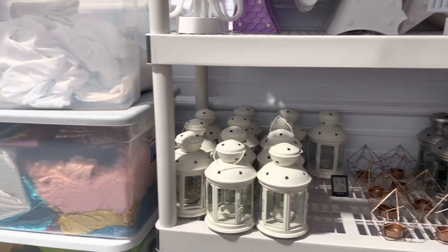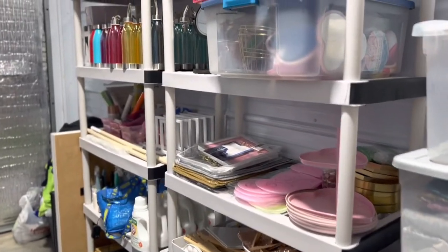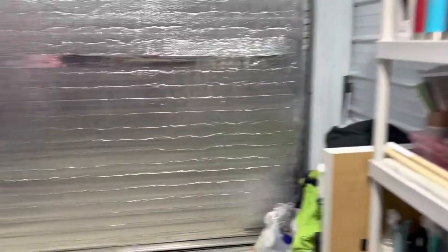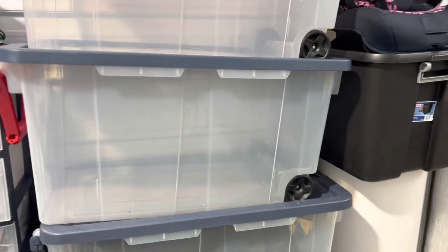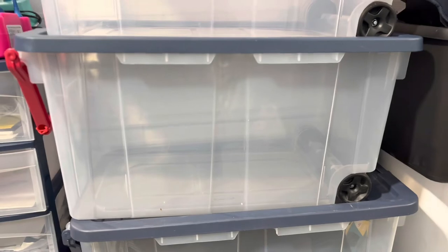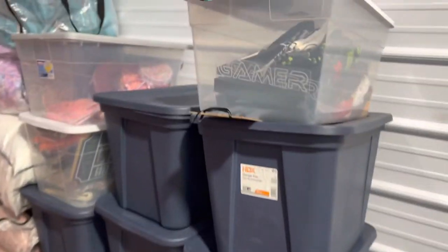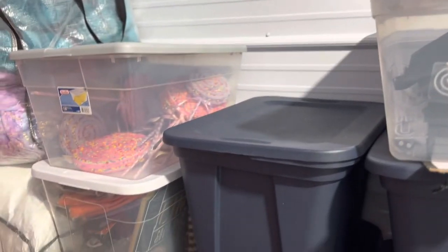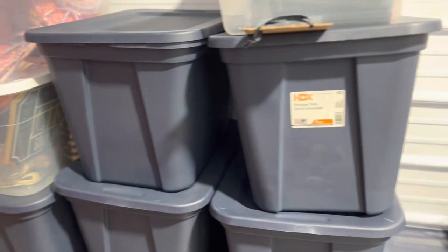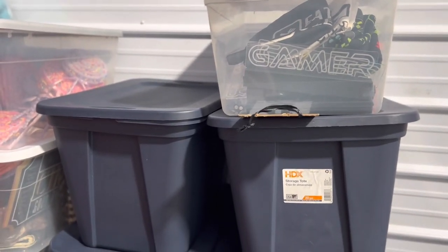I'm showing you these lights and everything because I didn't really talk about where they would go — your add-ons and things like that. Typically they'll just fit right in the totes, because once you have your mattresses and your trays, you'll still have a ton of space to throw that stuff in. You could also use a clear tote for those items as well.